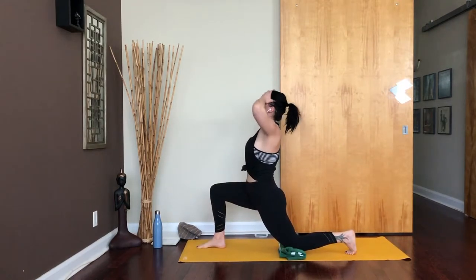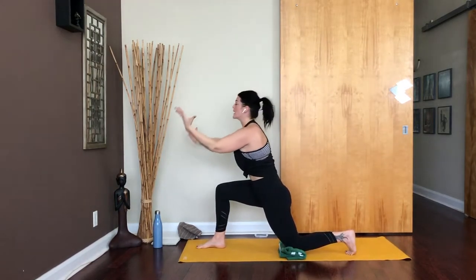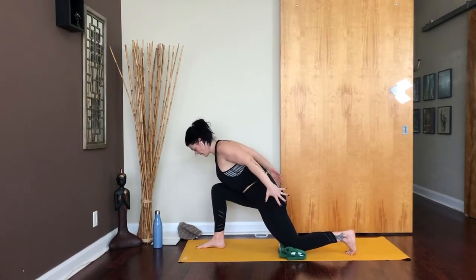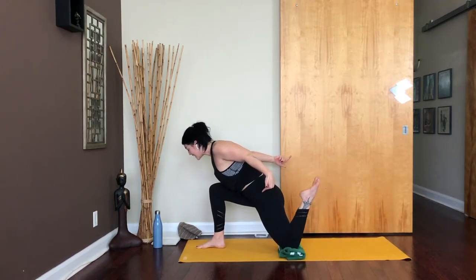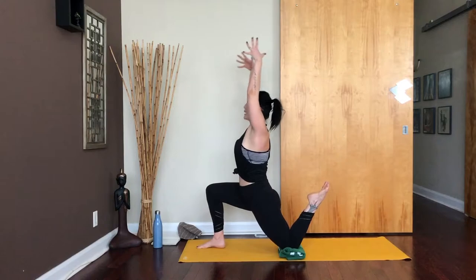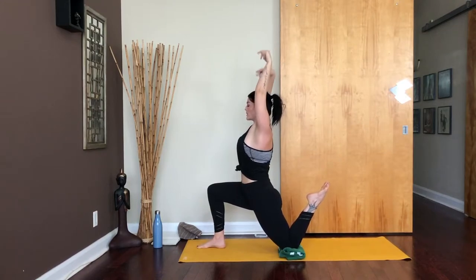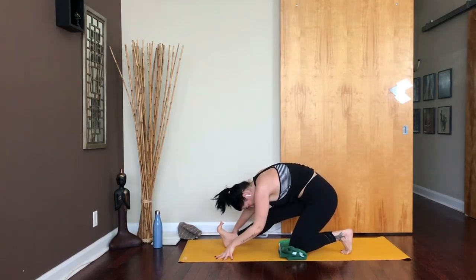Pause there for an inhale. Then as you exhale, use the strength of your belly to step that foot all the way through between your hands. This is where you're going to want your larger towel or blanket — fold it up so you've got some cushioning underneath it, then drop your back knee all the way down onto that cushion. From here, as you inhale, reach the arms all the way up. As you exhale, sweep your arms back and hinge yourself forward, leaning forward as you retract the shoulder blades. Inhale and start to pull your left heel into your tush so you feel that hamstring activate.